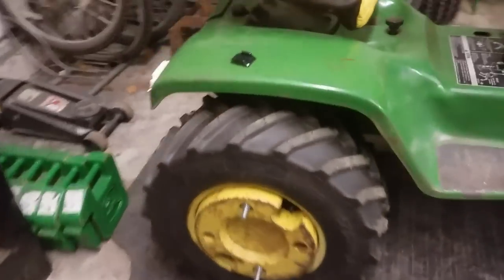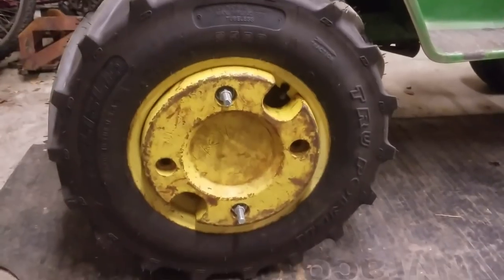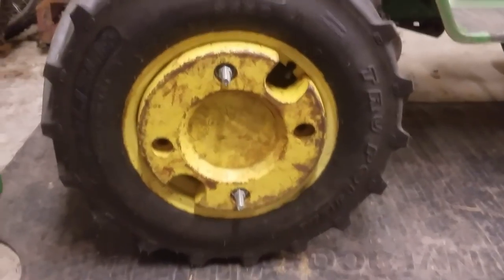I mounted up the 50-pound wheel weights that Andrew was nice enough to lend me. This tractor should have plenty of weight on it for plowing. From last year's plow day, I didn't see too many 140s that were really loaded up with weights, so this should be just fine.